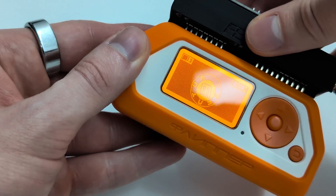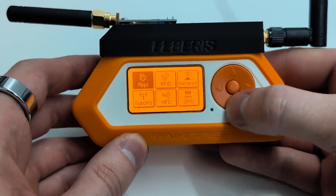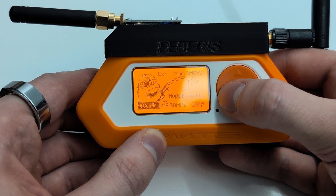I will now connect the best board for Flipper Zero, which is FIBRUS, and test if it works properly. Sub-GHz, as you can see, works very well. The system supports an external antenna.